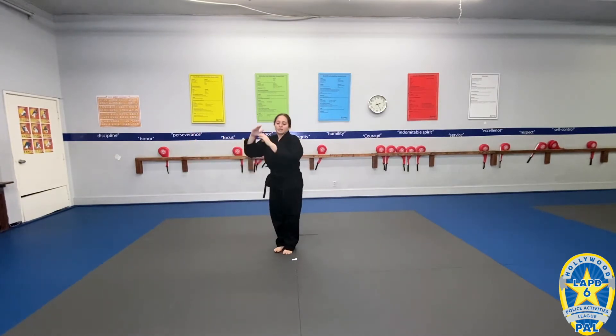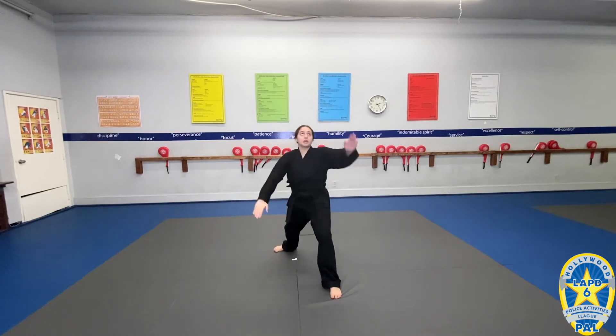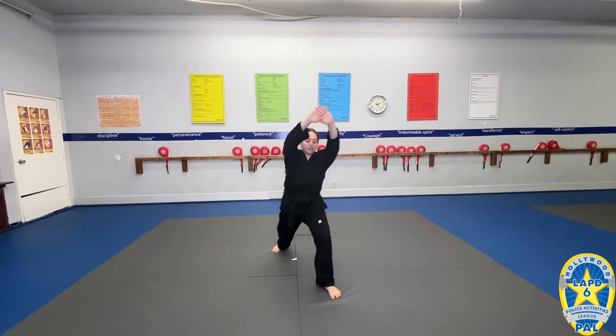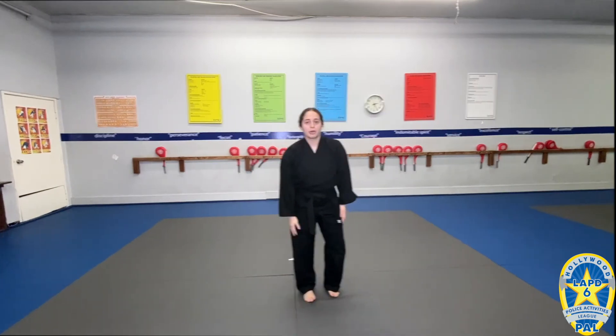Then you're going to go feet together into a back stance with a double knife hand. Low knife hand blocks. And then you're going to transition to a front stance with an open hand strike. Break — and you're going to hold it there for that loud kiai. And that's it for part one.